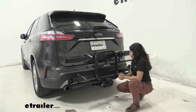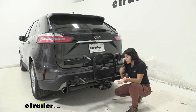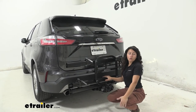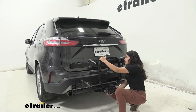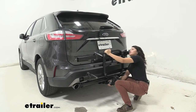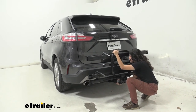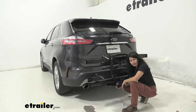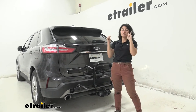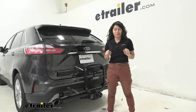Yakima includes a tool to tighten that bolt down, but I recommend using a 24-millimeter socket wrench or ratchet wrench — that can help you tighten it down quickly and easily. With the anti-rattle bolt engaged, as I do a shake test, you can see that as I try to shake the bike rack around, I was mainly moving the vehicle, showing that the connection between the bike rack and the hitch receiver is nice and secure.